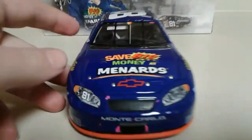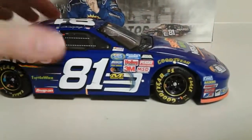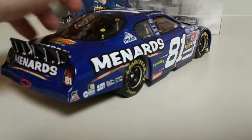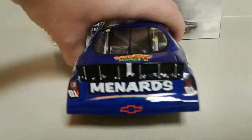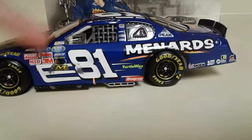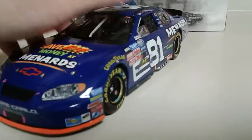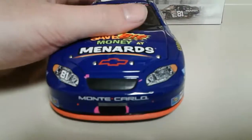I remember this car, but for the longest time — until I saw a picture of it — I always thought it was sponsored by Irwin Tools for some reason, which was sponsoring Roush at the time. I really don't know why I was thinking that. I was a little kid, so bear with me. Then I saw it and was like, oh, that's what that car was. Anyway, that's just a weird memory, but let's get down to this car.